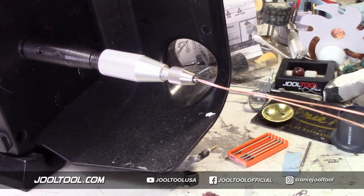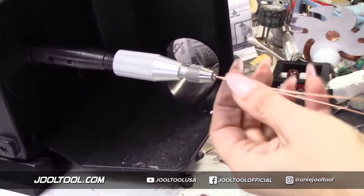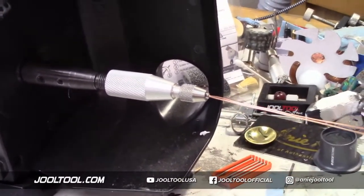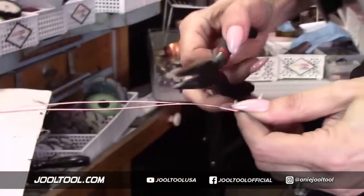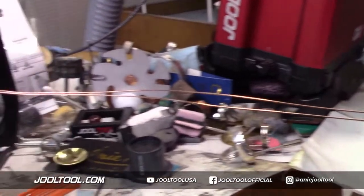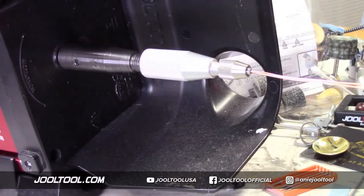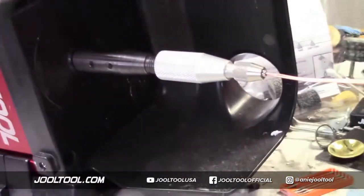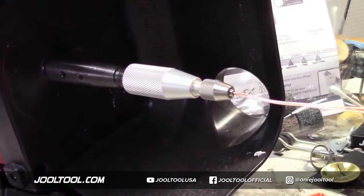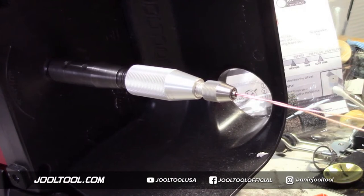You're just going to hold it at the end with whatever pliers you want - a nice wide one. Hold it and we're going to turn it on slow. Can you turn it on so I can hold with my right hand? Because I've got to hold it. Do it slow, ready and go.